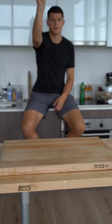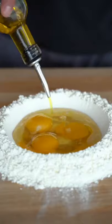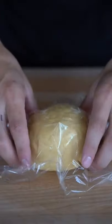Let's make carbonara. Two cups of flour, olive oil. Refrigerate this for 20 minutes.